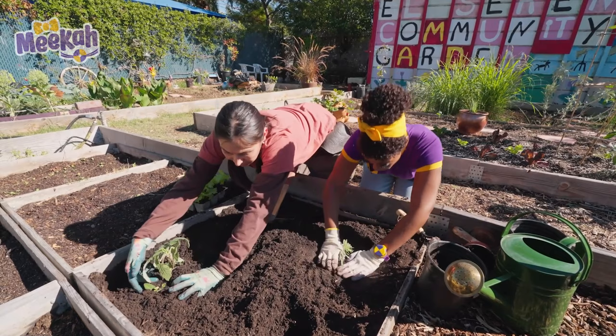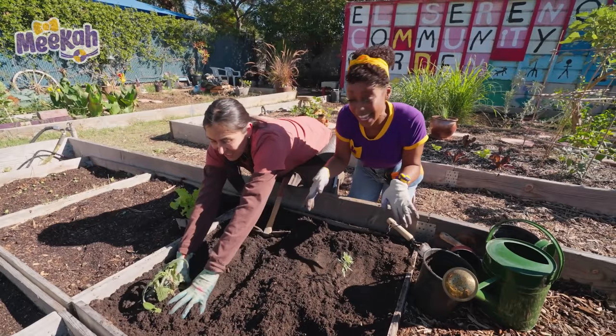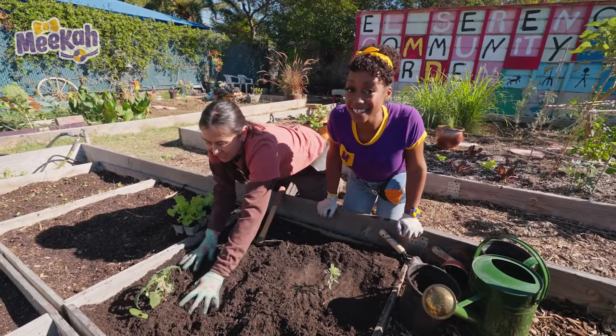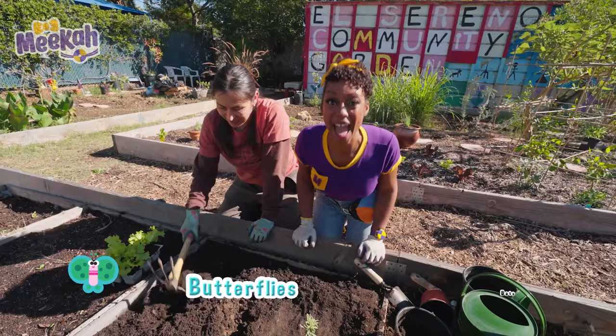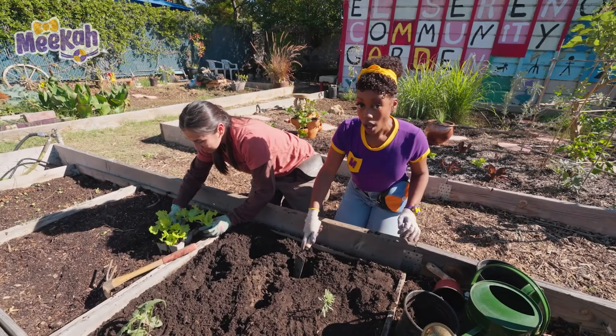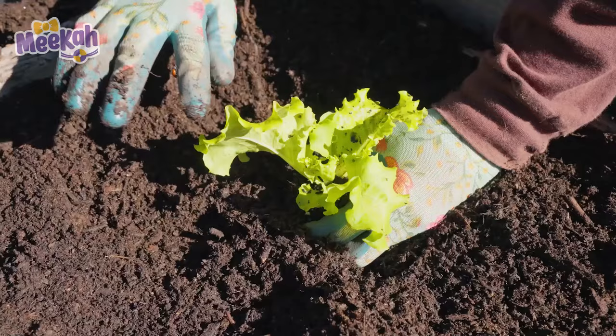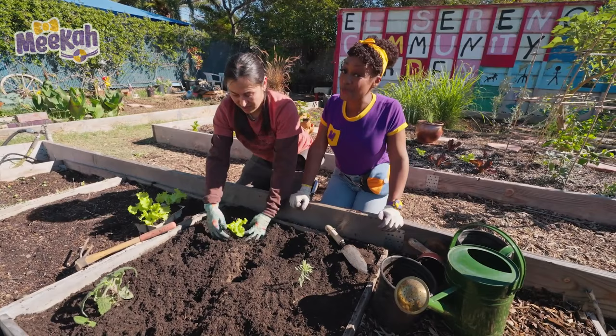These are for the pollinators. I know what that is! That's when certain animals fly from plant to plant, pollen gets on their body, then they fly to the other plant, and it helps the plants grow. Do you know what kind of animals are pollinators? That's right — bees, and hummingbirds, and butterflies, and bats, too. And you want to know what else is a pollinator? I'll give you a hint: they're red and black. Ladybug? That's right! Look, there's one right here! Did you know ladybugs are male as well? Despite the name, they're male and female.